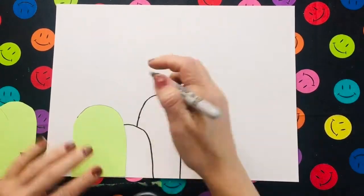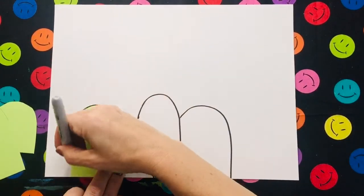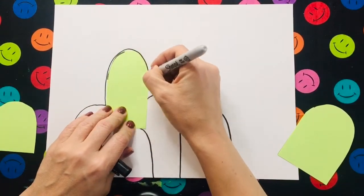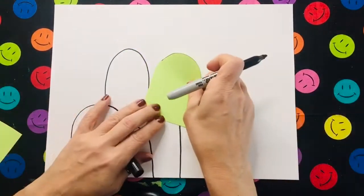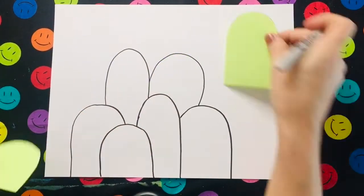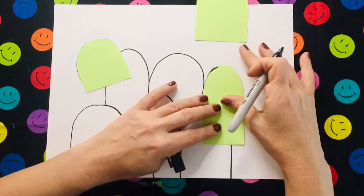Now I will continue the process of creating overlapping monster body shapes, making sure I don't trace all the sides so it shows depth. I'm going to continue this process until I have the design I want. Obviously you don't have to use the tracers to create your design, but I thought it would be a good way to learn.